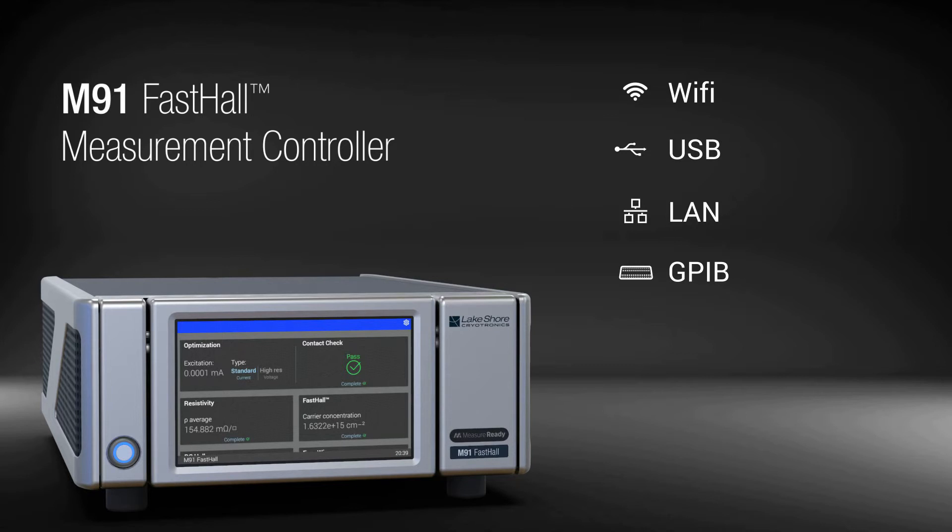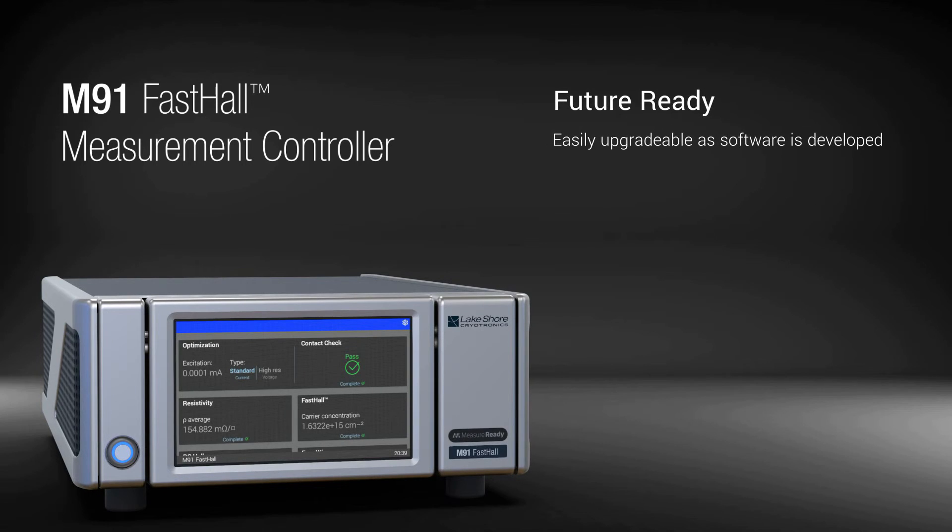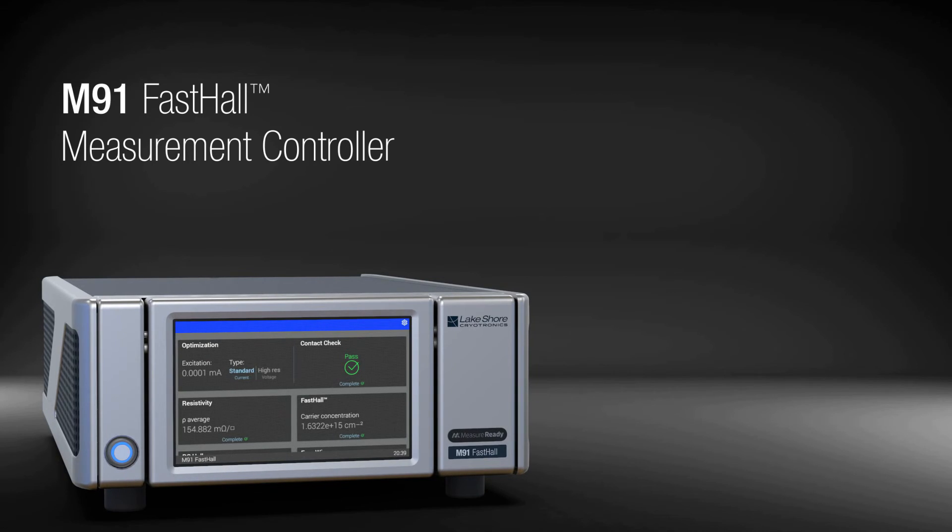Using IVI-class drivers and industry-standard SCPI commands, the M91 easily integrates into systems using LabVIEW, Python, .NET, and other programming environments. Since new Lakeshore instruments are designed with the future in mind, the M91 is easily upgraded as new software capabilities are developed by Lakeshore. For more information on the revolutionary M91 Fast Hall Measurement Controller, please visit the product page at www.lakeshore.com.